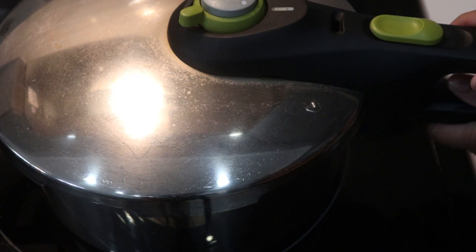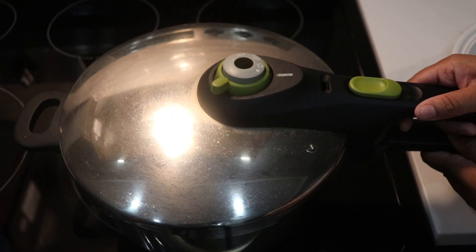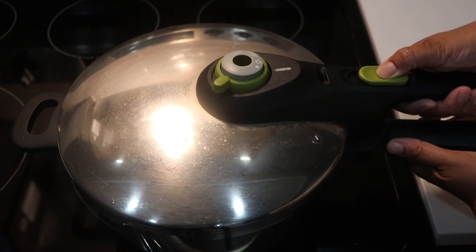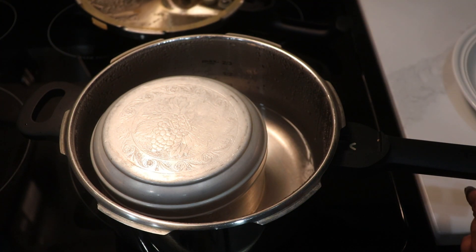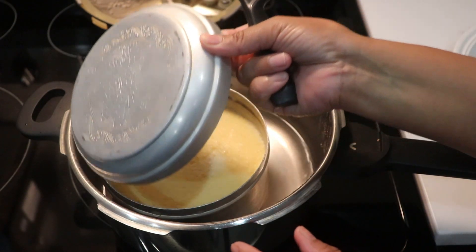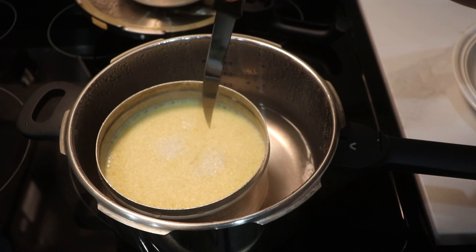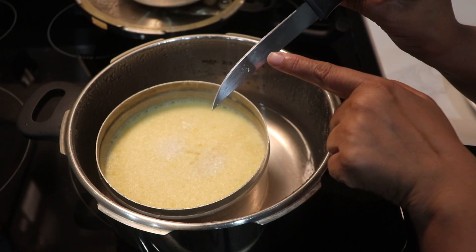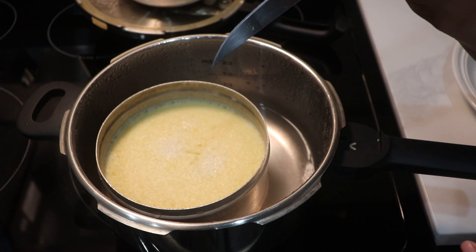Let it soak for 5 to 7 minutes. Here we have the water in the pan and it's going to be done. It's a chicken sauce, but it's able to eat. Let it soak in the water. You can find it clean — it's not liquid — it means that it's going to be done.